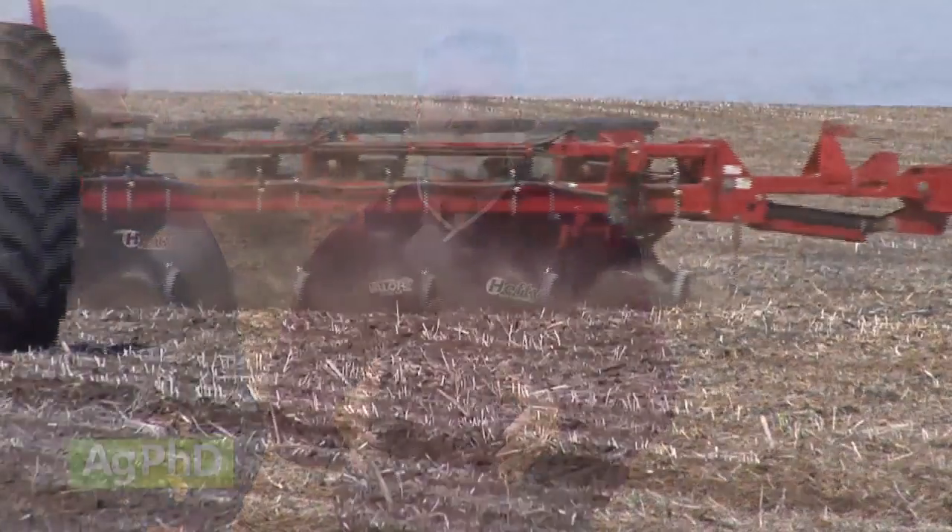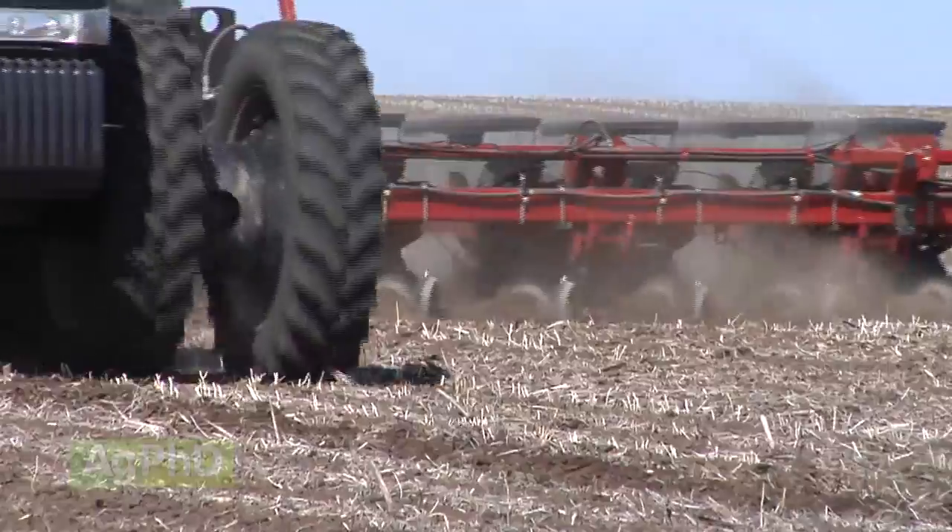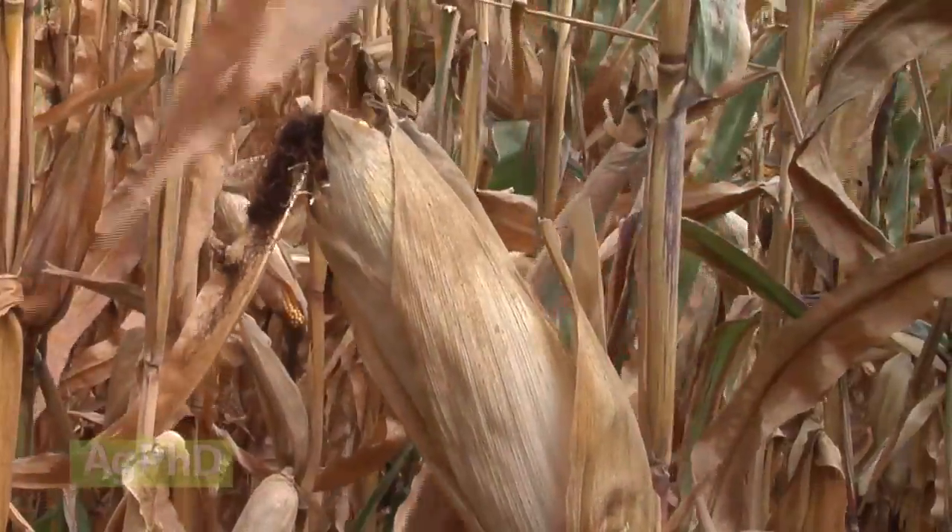In the short term — especially on rented ground — you might not be able to fix the soil, so you might have to pick a hybrid based on some of those problems. But if you own the ground, long term, let's fix that soil and get it right. Then you're not limited to picking certain defensive traits — you can go for more racehorse hybrids.